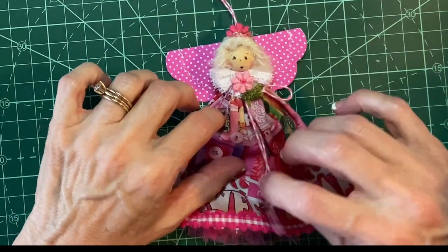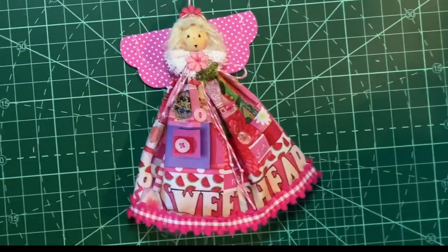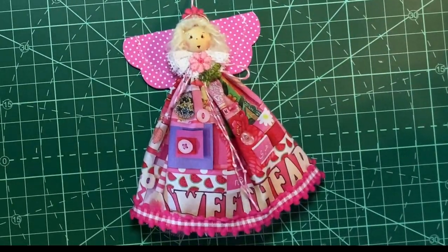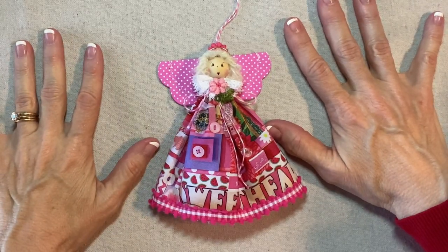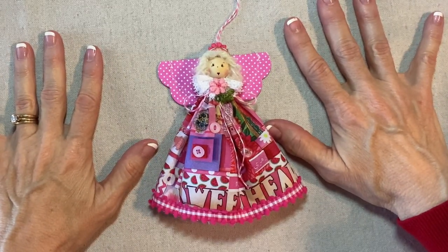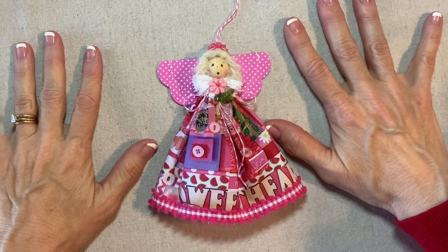There's her bow, and she's done! Thank you for watching my tutorial. If you're enjoying my videos, please like, share, and subscribe.